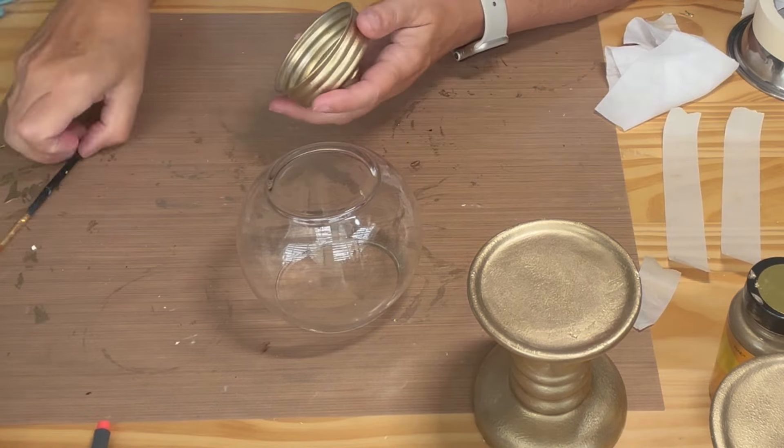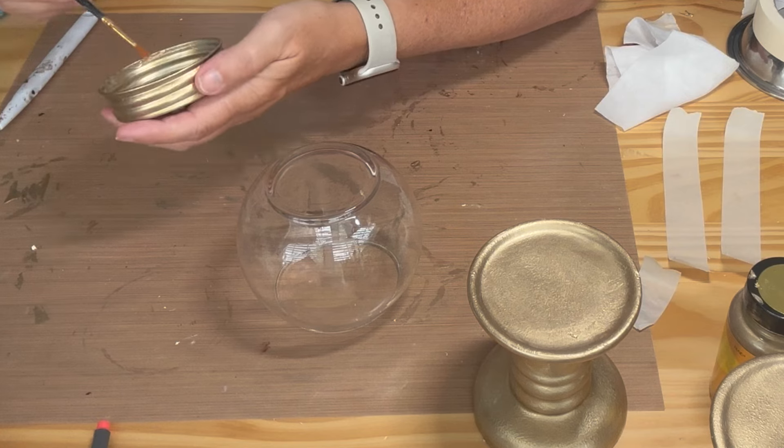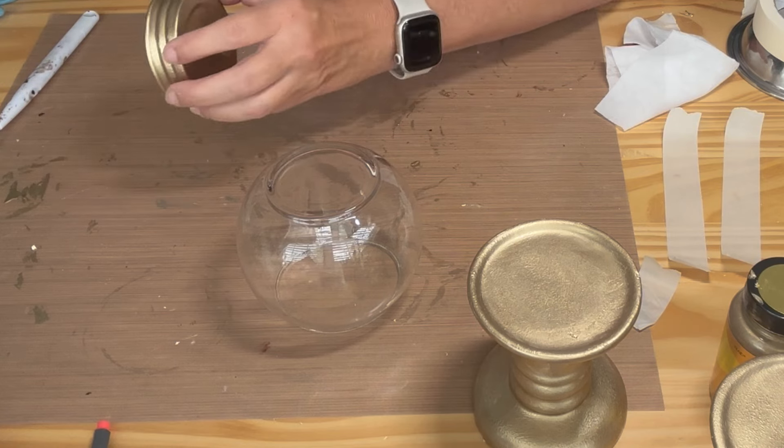Once the paint was dry, I glued the lid to the bottom of the vase because it was a better fit than the top. Sometimes these Dollar Tree items can be a bit wonky.